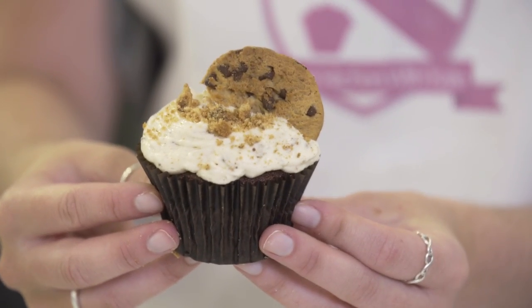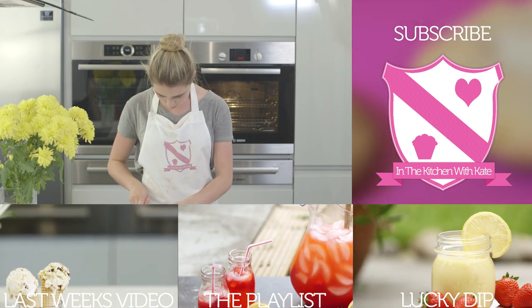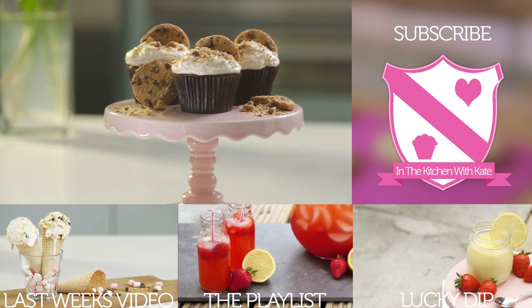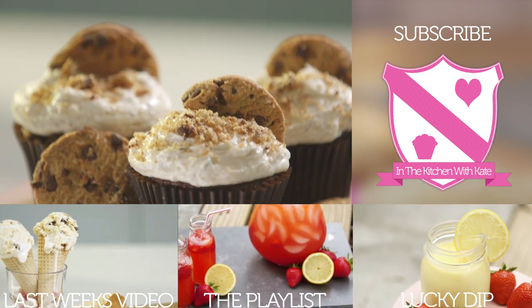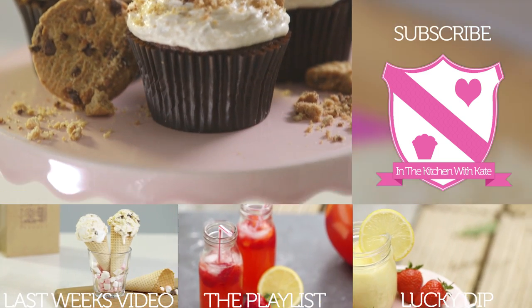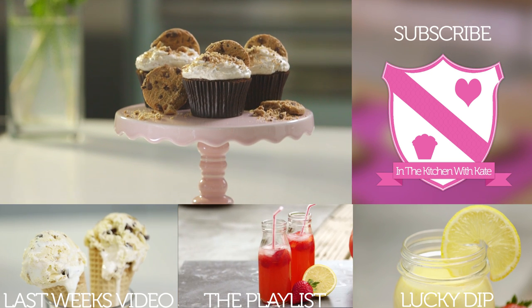So that's cookies and cream cupcakes — easy! We'll see you next time.